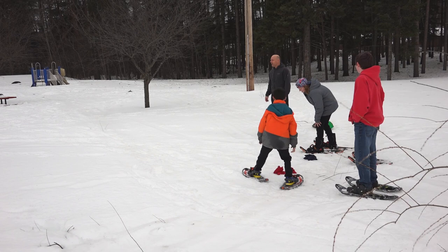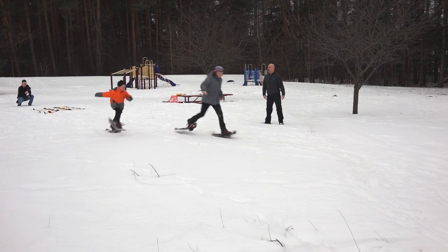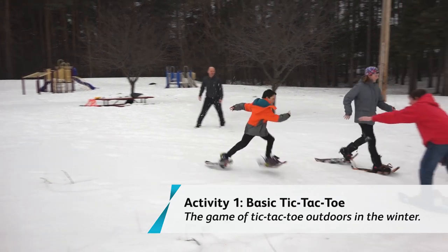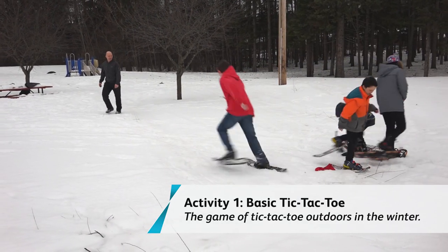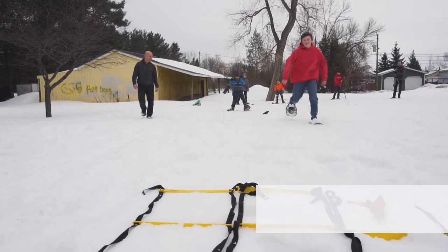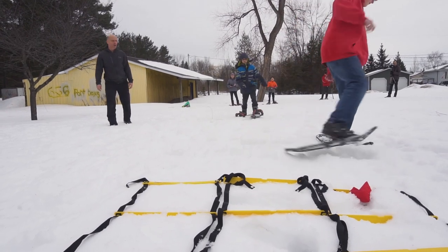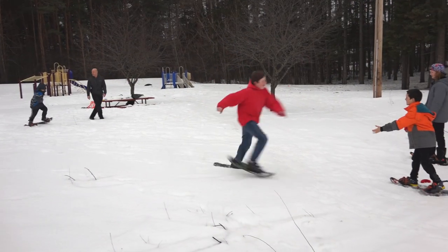On your mark, get set, go! Make sure you go all the way to the tic-tac-toe set. Keep going Bryson, keep going — pick a spot all the way to the set. You got this!